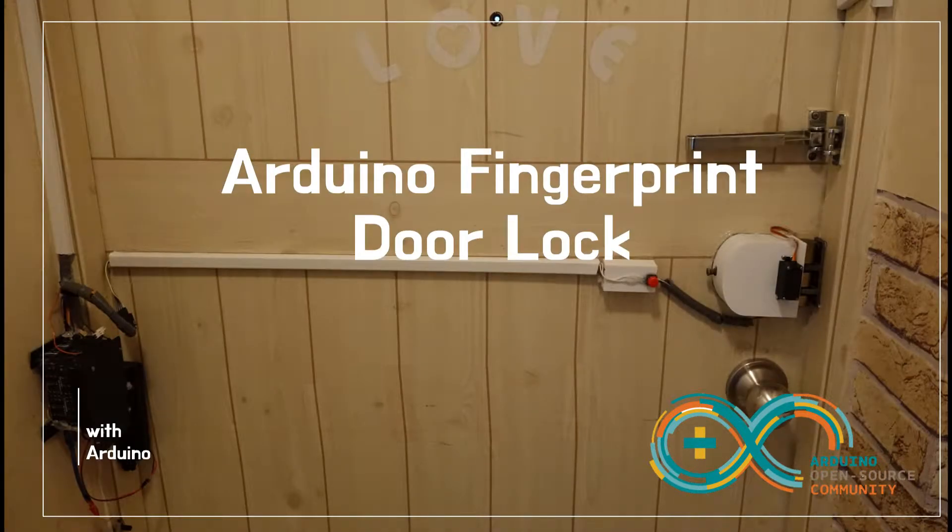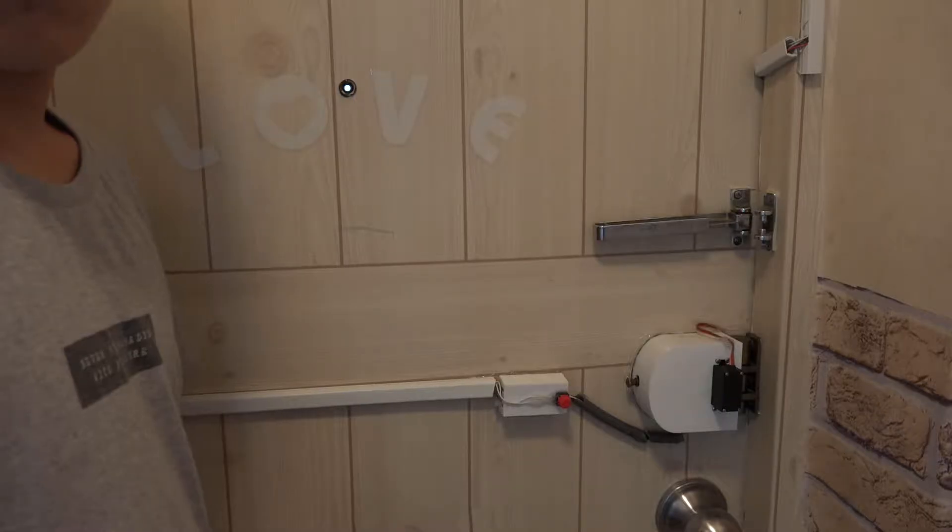Hi, I'm Dehi. In this video, I'll show you one of my Arduino projects — an Arduino fingerprint door lock. First, I will show you my Arduino fingerprint door lock working.